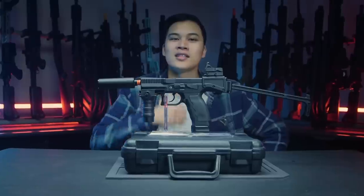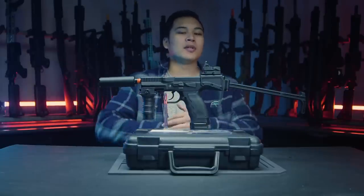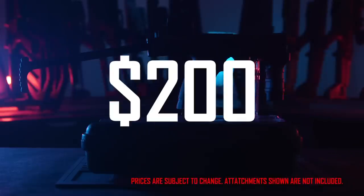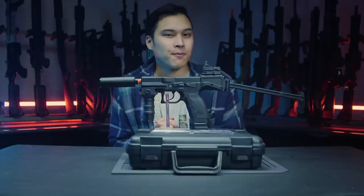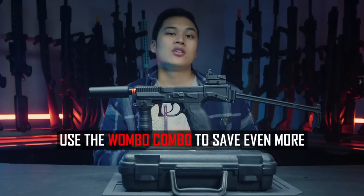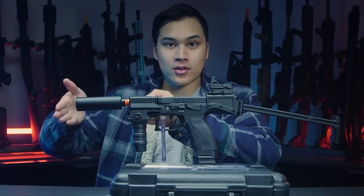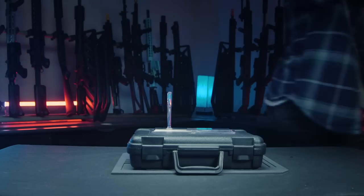If the accessories get approval, then it must be great! On pricing: on airsoftgi.com you can get the ASG B&T USW A1 for $200. You can use the wombo combo discount code for savings, and if you want the dedicated green gas magazine that'll cost an extra $40. But if you already have the CZ Shadow platform, just use those mags. Don't forget free shipping and store credit back when using the wombo combo.